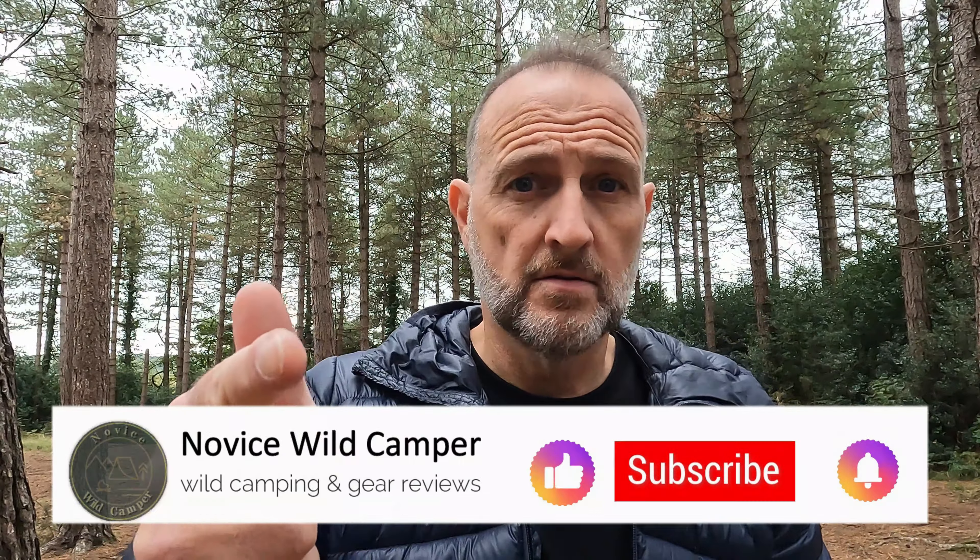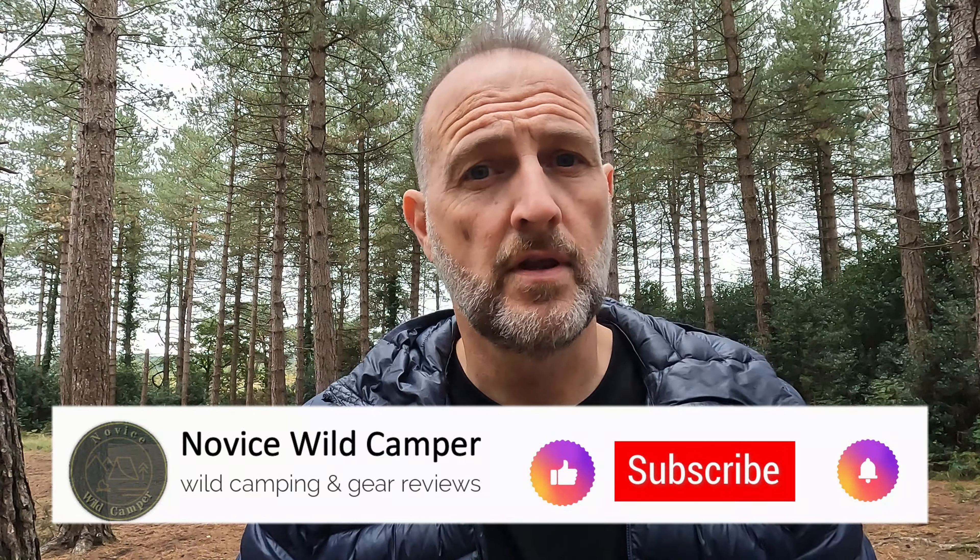So if you fancy getting yourself an ultralight alcohol stove, made in Britain, at a decent price, check out Outdoor Gear Essentials — link in the description below. I hope you enjoyed the video. If you did, thumbs up, hit the subscribe button if you're not a subscriber, and I will see you all on the next one.